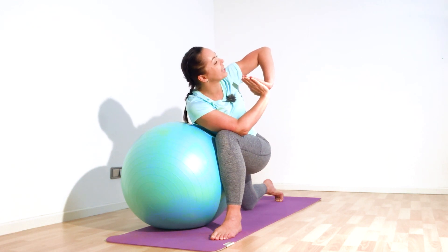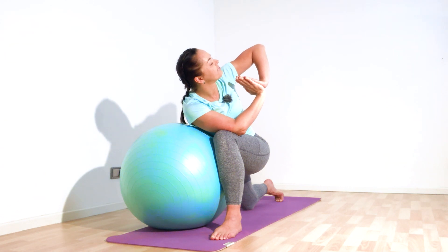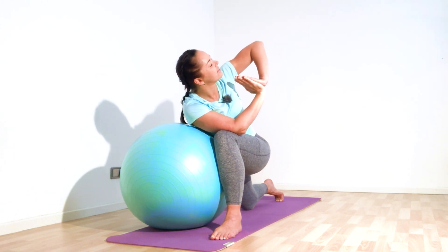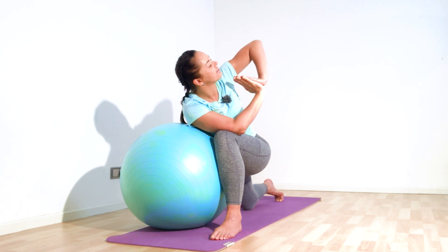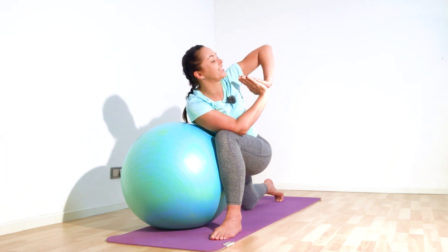Look up, or if you want, keep your eyes closed. Hold for five, four, three, two, and one — ease and slowly, gently release. Left leg to the back, and again go to the end of your mat, then to the squat.